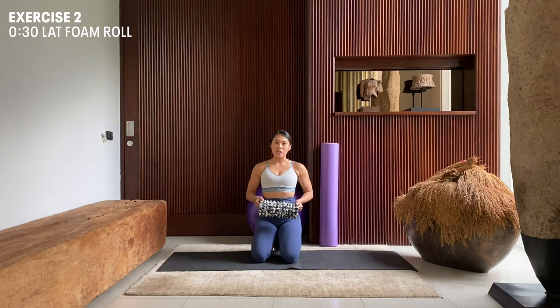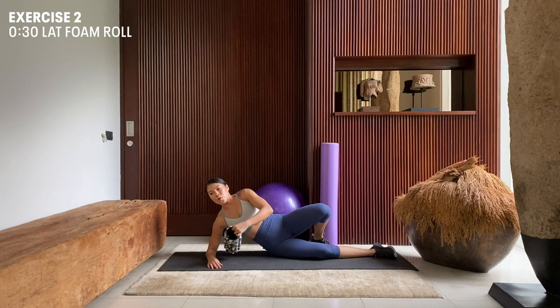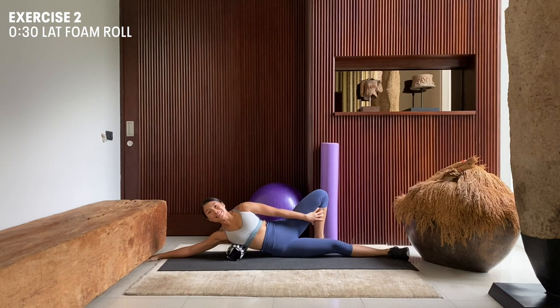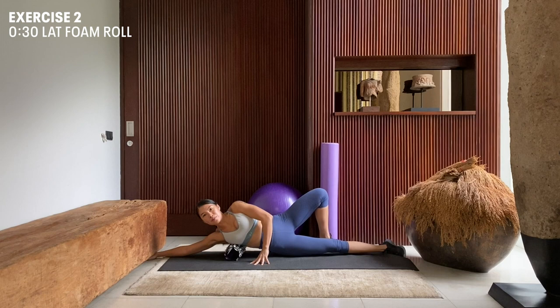The next movement that we're going to do is we're going to foam roll our lats. Coming back down to the mat, we're going to lay on our side, placing our foam roller just behind our ribs, extending our arm in front of us in a straight line. Back foot flattened at the back, using our hand and our back foot to assist. We're going to slowly move ourselves on the foam roller up and down our lat muscles.